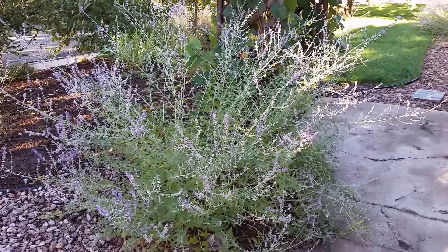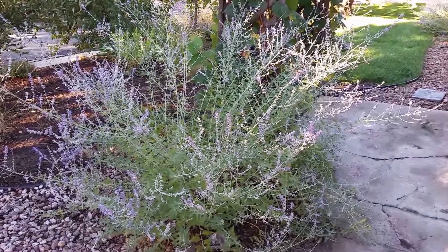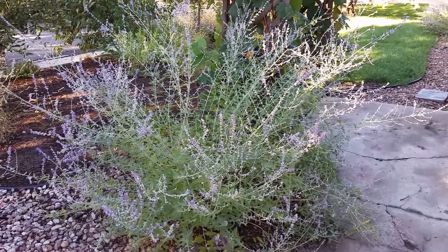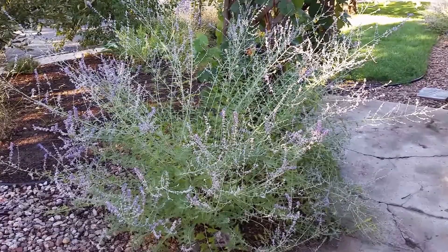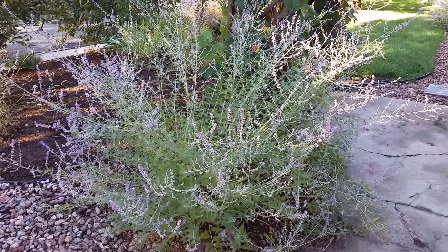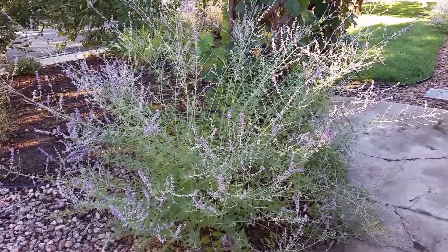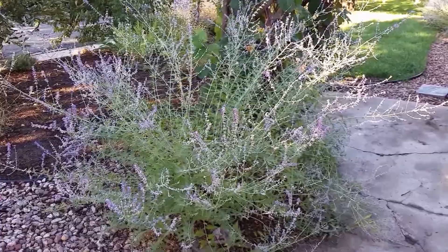If you've got a Russian sage plant that's flopped just because the weather has been really rainy, then the best thing to do is to cut it back to ground level. You can do this in the fall or in late winter, but you definitely want to do it before it leafs out the following spring. The reason I suggest cutting it all the way back to ground level is because these floppy branches are never going to become upright again — they're always going to be horizontal and won't provide the upright structure to make your plant really attractive. If you can't tolerate the visual appearance in the fall and just want to clean it up, cutting it to the ground in the fall is a good idea.